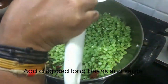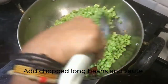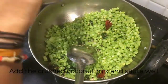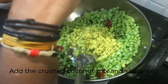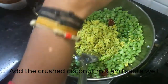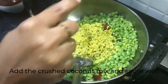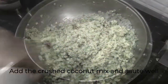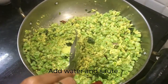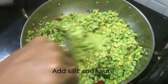Now let's add the chopped long beans and also the ground coconut mixture. In the mixer jar you can add a little bit of water to take out the leftover paste, and we have to cook this. Now we'll also be adding a little bit of salt. Already while frying the onions I added a pinch of salt, so you can always adjust the salt according to your taste.